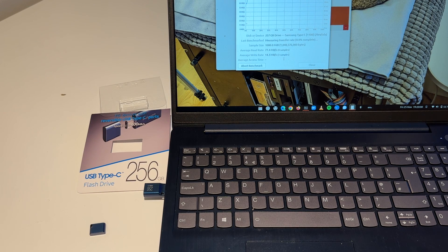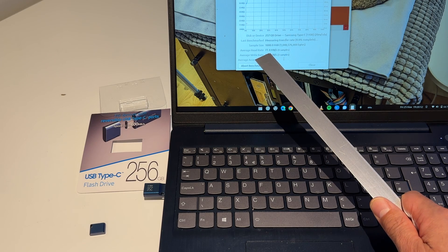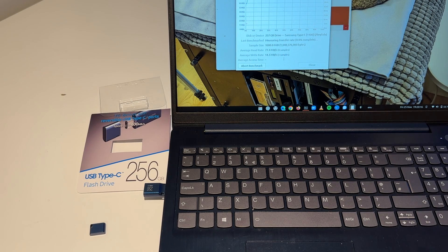I thought, well, that would actually make a nice extra addition to our stable of portable storage media. But no. The no being the fact that you can see here the average read speed is 77 megabytes, and the average write speed is 14 megabytes. That's tested on this Lenovo system running Ubuntu Linux.